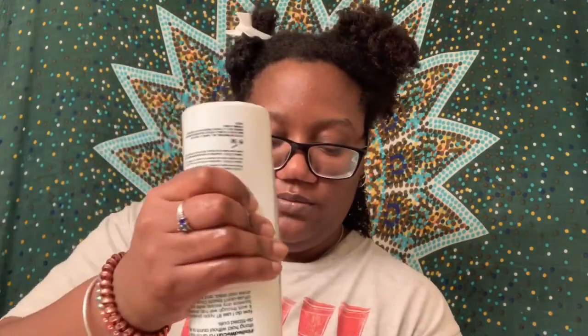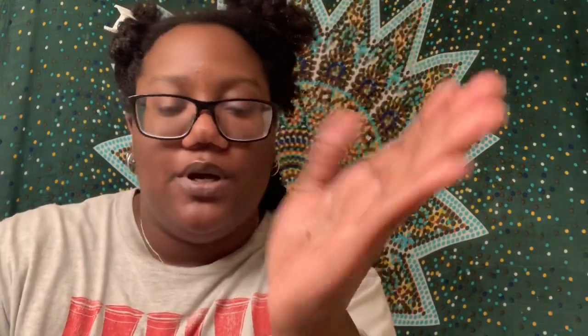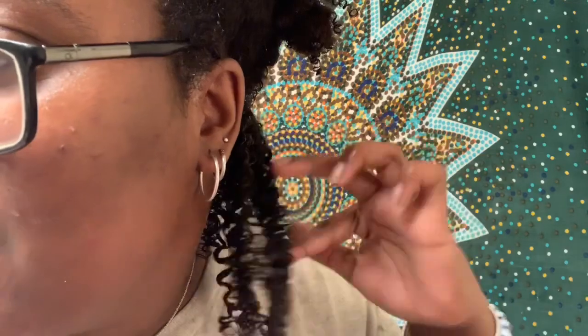Now I'm going to take some of the gel — I'll start with about that much. It feels pretty thick. This is what my hair is looking like — it is clumping my curls, there's minimal frizz. I'm really liking this gel so far, and I definitely love these other two products. They're the bomb.